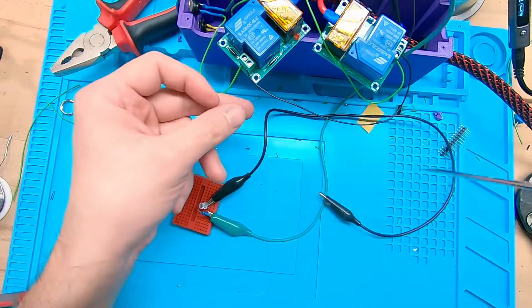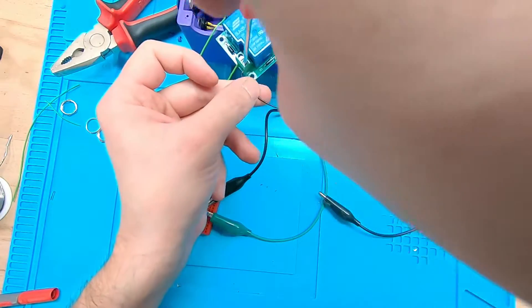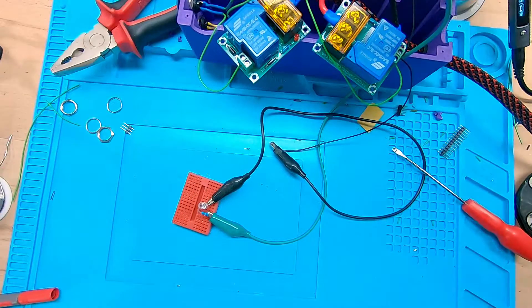Here I am testing the LED. And it works.